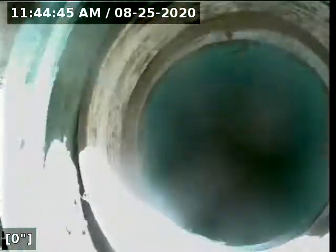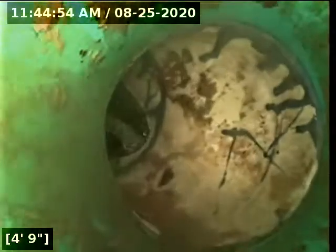Our line is in and off to the races. We're dropping down a good three to four feet and we're seeing water coming out of the bathroom. We instantly drop into a lined wasteline — so this has been lined.